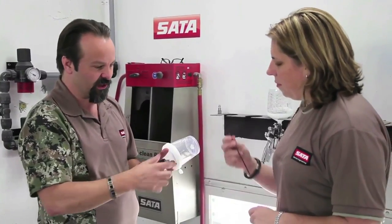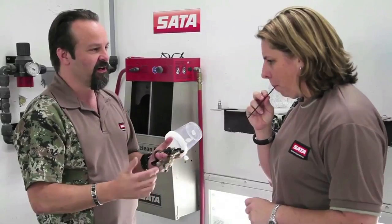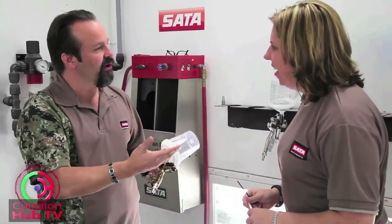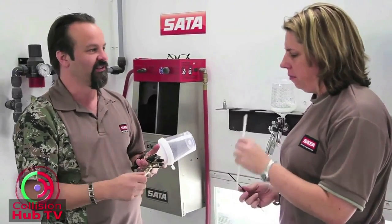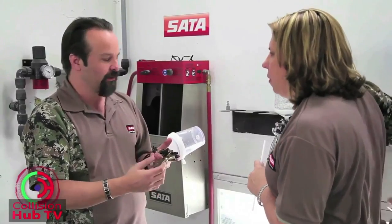To give a better idea of how that happens — it's no different than trying to breathe through a little coffee straw. If you took that thing and tried to breathe through it for four or five minutes, you'd turn purple. That's next to impossible. You can get air through it, but you have to pull really hard. But if you take a milkshake straw, you can breathe, and it's absolutely easy. That's the same thing with a spray gun.